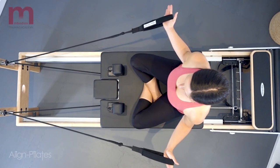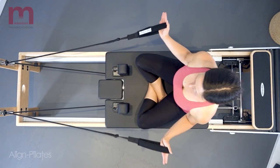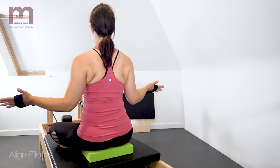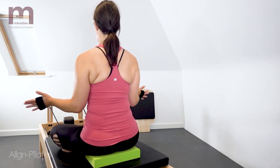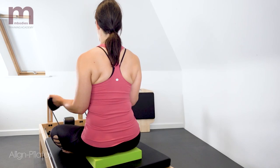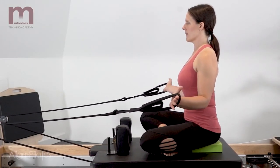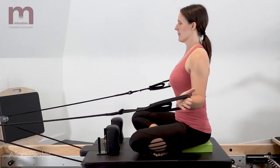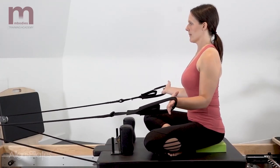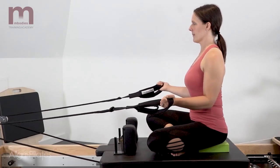Externally rotate through your arms to bring the straps wide out to the side and the hands slightly back. Return the carriage back in, bringing the arms back to the start position. Exhale to externally rotate the humerus, slight retraction through the shoulder blades. Keeping the palms up rather than gripping the straps allows a more easy transition into the external rotation of the shoulders.